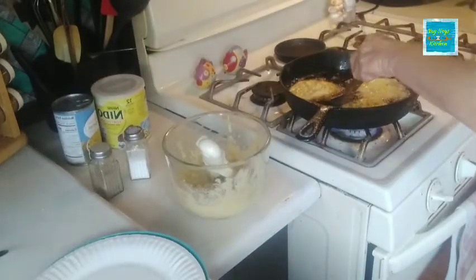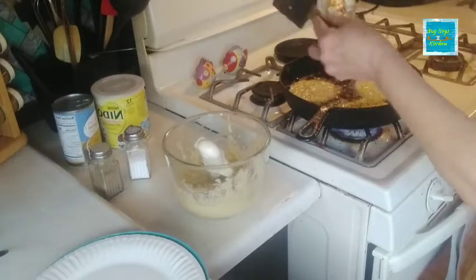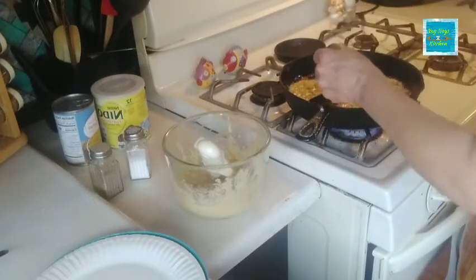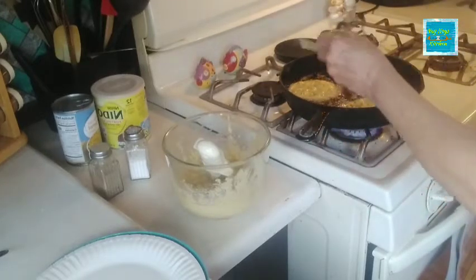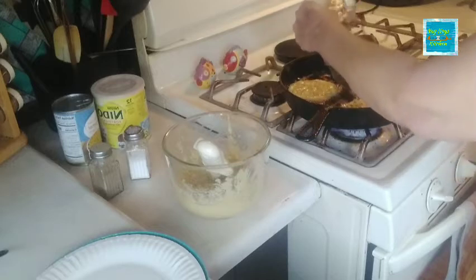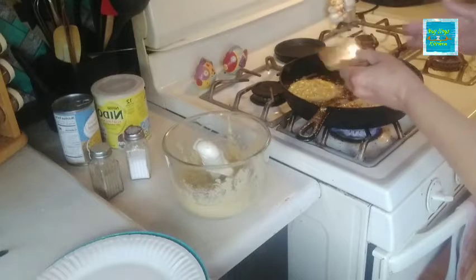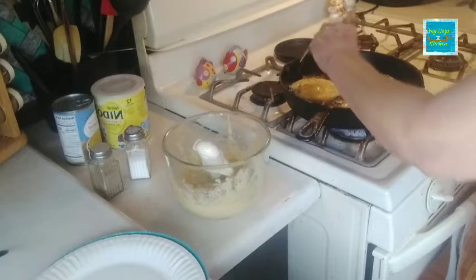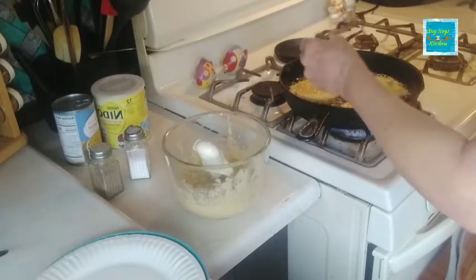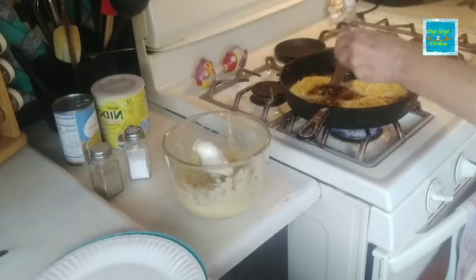If you want to add more, you can add more. So we're just going to wait for these to brown on the bottom and then we're going to flip them over. Pretty easy, right? In an SHTF situation, something like this could be cooked even over an open flame if you had to, or on your cook stove outside — just about anywhere you can cook these up.